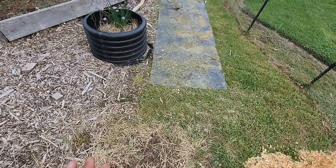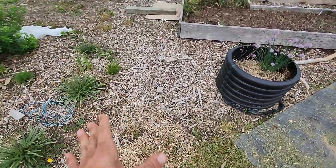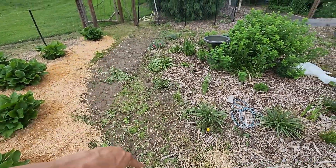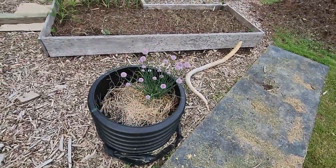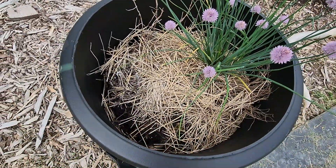I'm going to be shaping the pathway out here once I get the mulch in and get some things planted. I need some more wood chips before I can really get all this area covered, but I'll have a couple different paths going around everything. We have some more purple chives blooming down here — it seems to be the only plant that survived in this container garden.